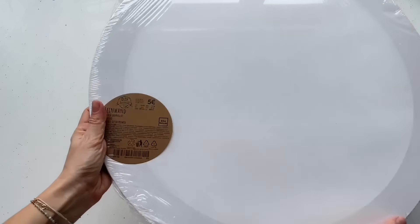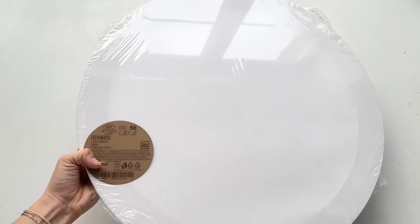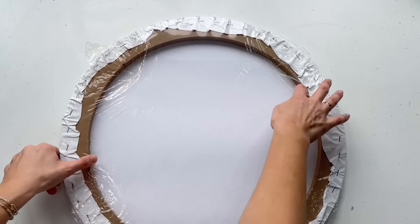My canvas is quite big — it's 50 centimeters. I bought it in a local art shop, it was 5 euros. This is primed so there is no need to put gesso on it.